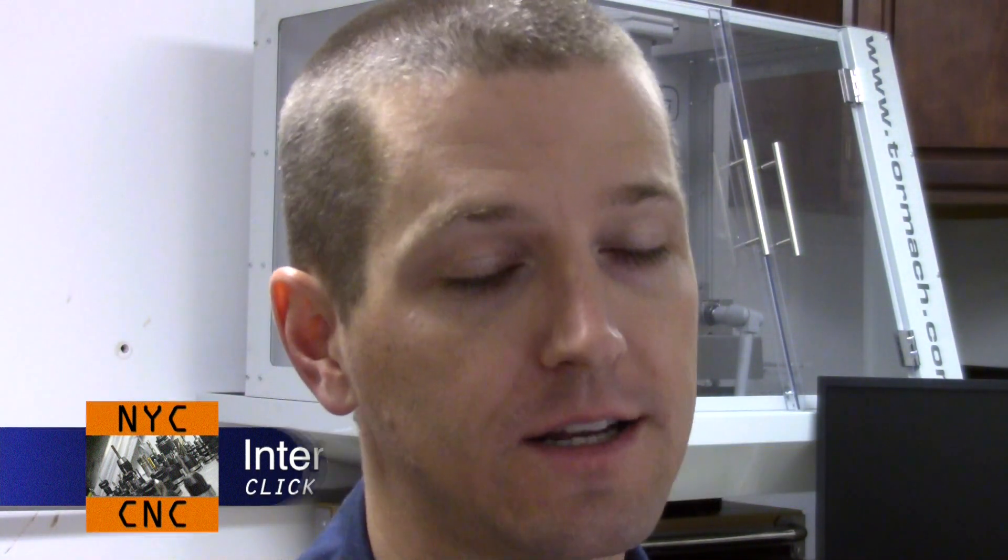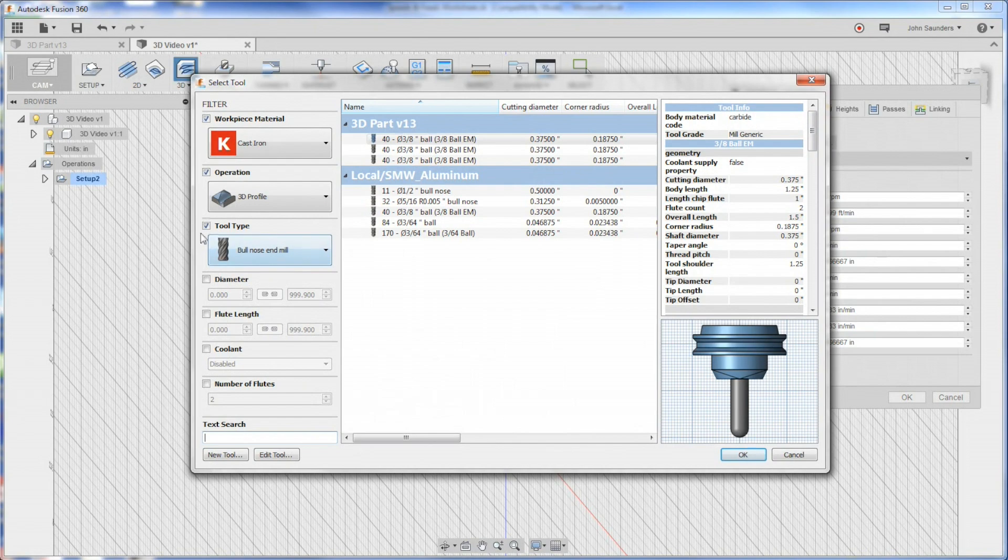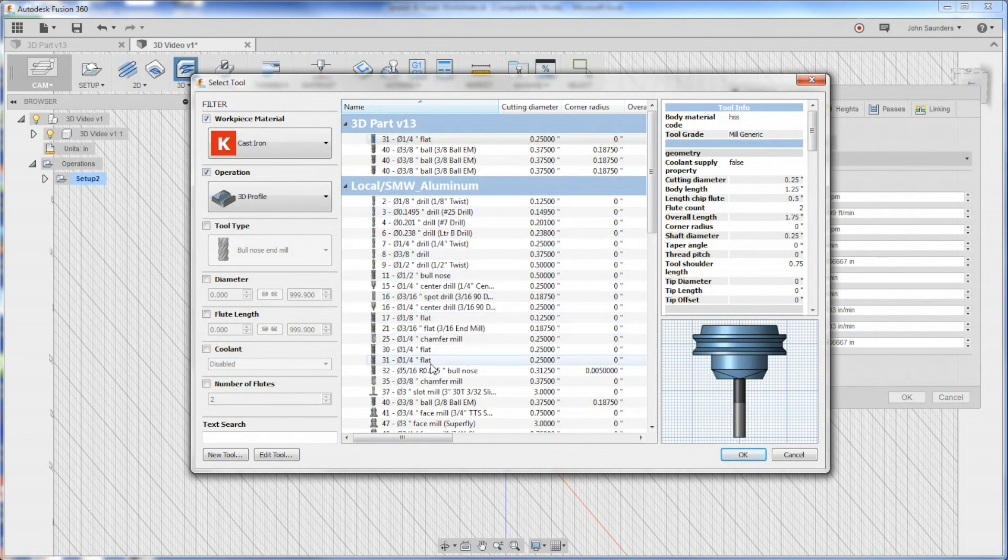3D adaptive clearing. What we want to do here is remove as much as we can with a solid carbide straight flute, not a ball end mill. Ball end mills are awesome and they're going to be what makes this thing shine, but we want to hog out as much as we can before that. I'm going to use tool 31, and my feeds and speeds in Fusion right now are still oriented towards our Tormach PCNC 1100. But we've got 10,000 RPMs - let's make use of that.